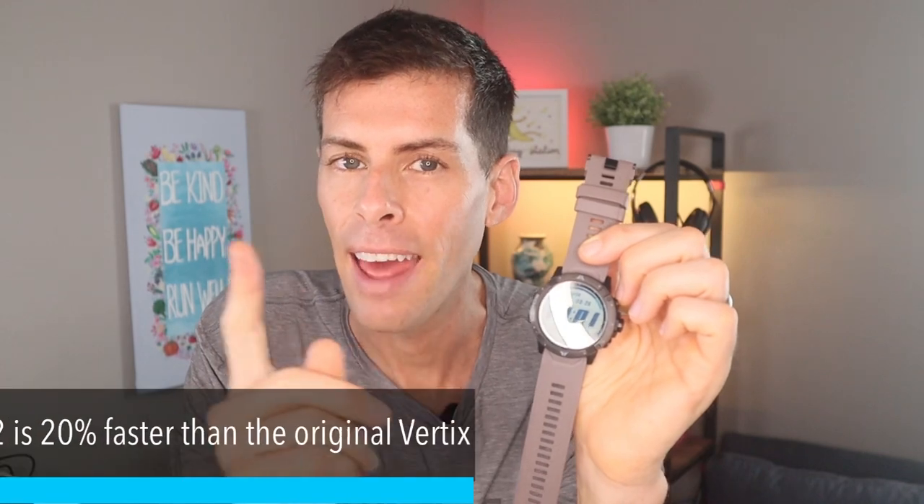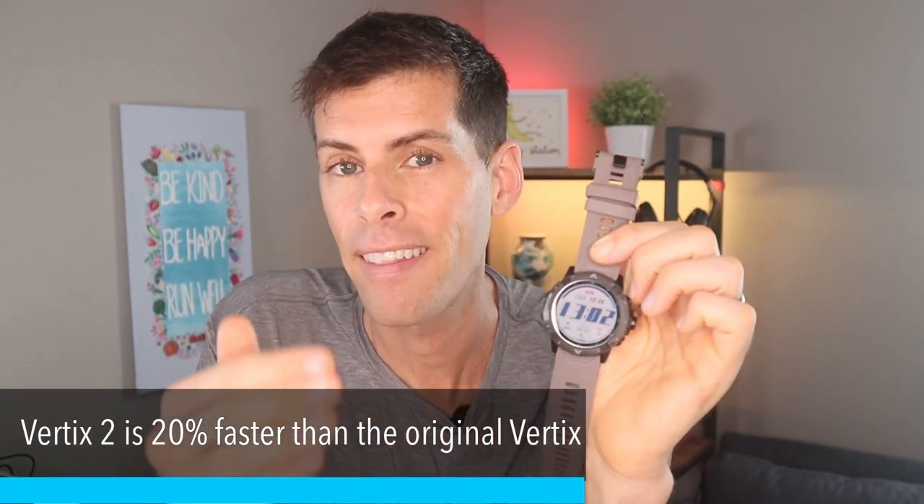If you had the original Vertix, you should know that Coros is now using a next-generation chipset, making this watch 20% faster. But what is Coros mainly known for? Everybody knows — it's battery life. So let's dig into battery life, because that is probably what I'm most excited about with this watch.